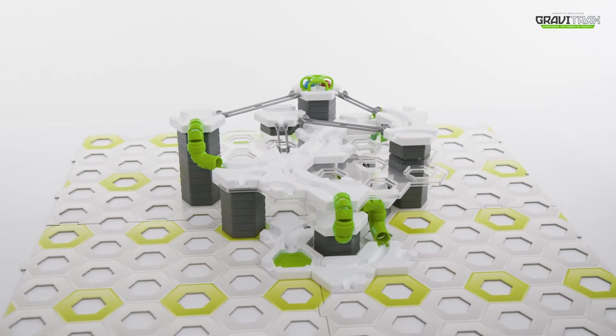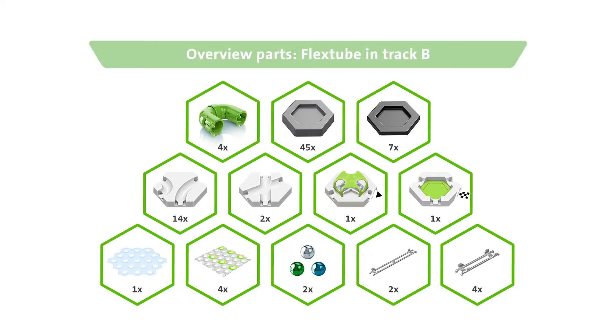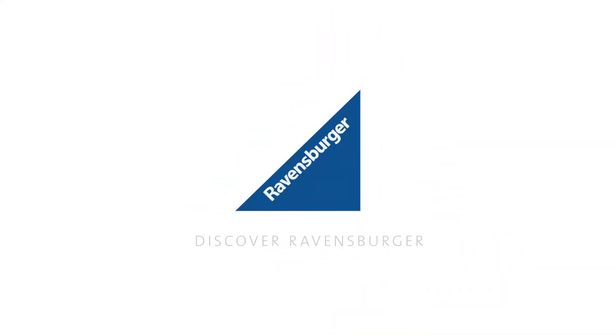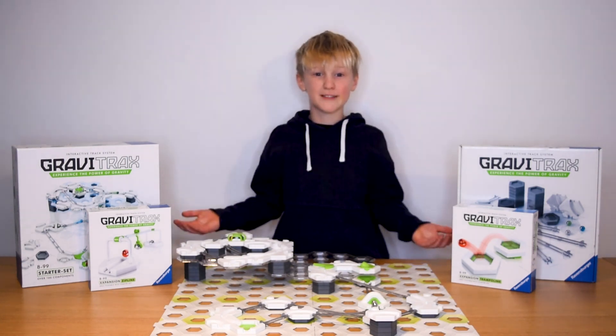And there you go, GraviTraxxers. Here's what you need to try it out yourself. Awesome stuff! Now what are you waiting for? Subscribe now to our Ravensburger YouTube channel so you never miss a cool new trick. Get your own GraviTraxx set now online or at your favourite toy store.